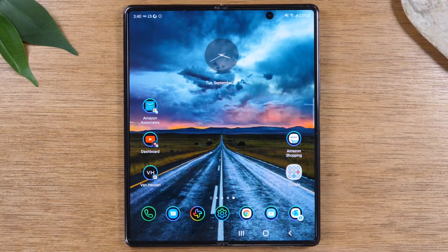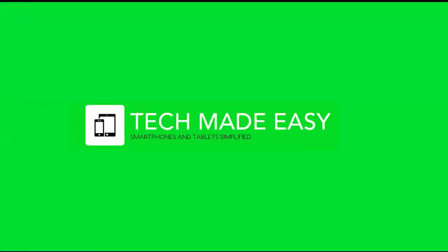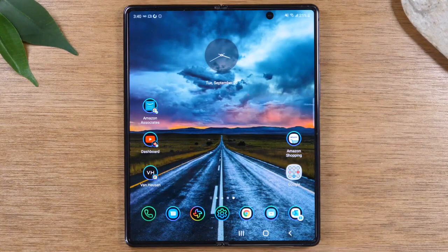In this video, we're going over how to soft reset your Samsung Galaxy Z Fold 2 if it freezes. We're going to keep it short and sweet today and show you what to do if your Galaxy Z Fold 2 freezes.